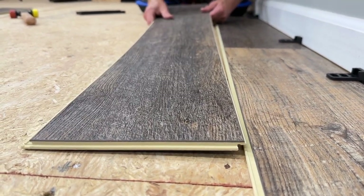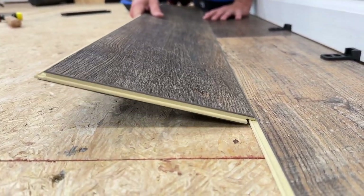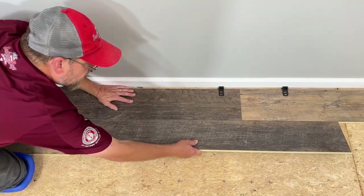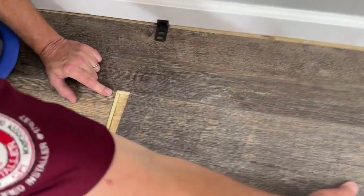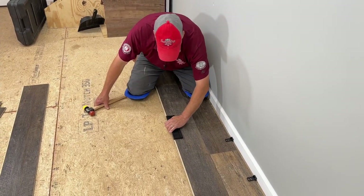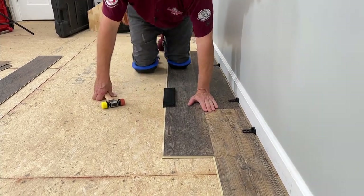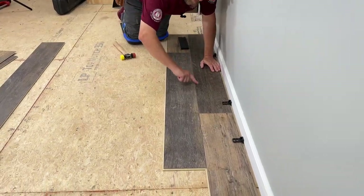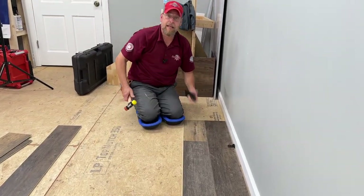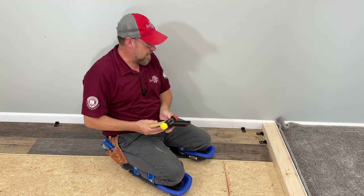For our next plank, we're going to take and set it right in that track, just like we did on the previous one. We'll give it a little sawing motion there just to make sure it's completely in the track nicely. Bring it all the way down until it touches our next plank right there, and we're going to stop and lock it in. Now we've got it where we want it — I'm going to take my tapping block again, sit right on the edge of it there, and get it seated down in the locking mechanism. After this joint is completely locked in, I'm going to come back and tap down my end joint, making sure everything is flat and completely locked in there nicely. So that covers the tapping block, the rubber mallet, and the spacers.